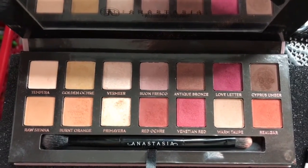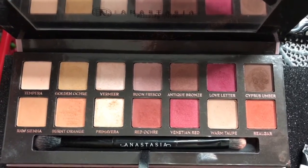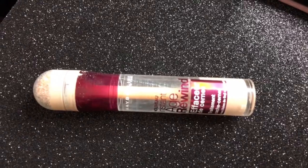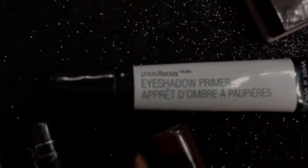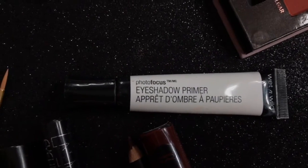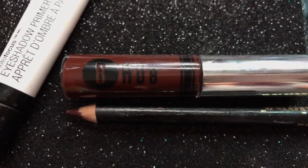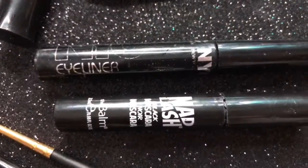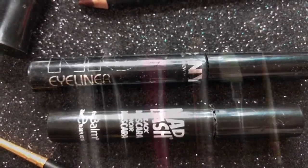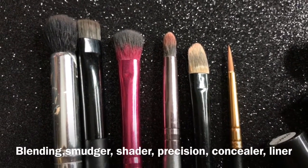We are using the Anastasia Beverly Hills Modern Renaissance palette again, and here is my favorite concealer by Maybelline. We are using primer today from Wet and Wild — their Photo Focus eyeshadow primer. I'm also using this liquid lipstick from B Hue, a lip liner, my NYC liquid eyeliner, and the Bomb mascara. Here are all the brushes I used, listed out for you.